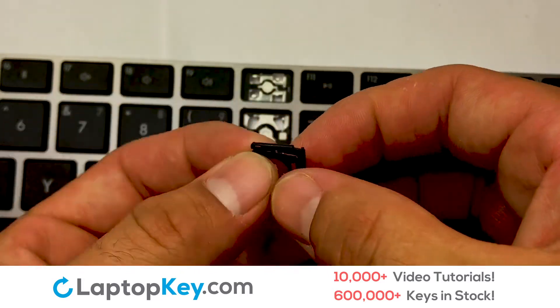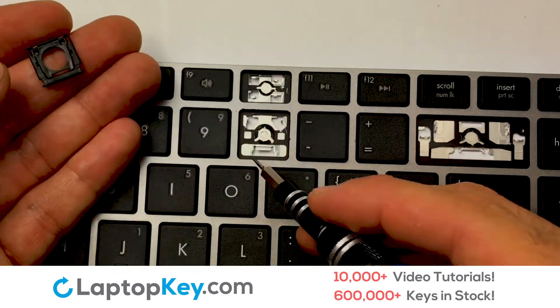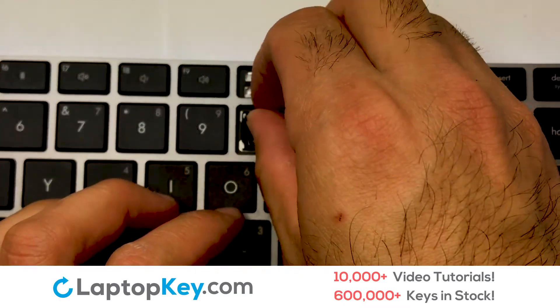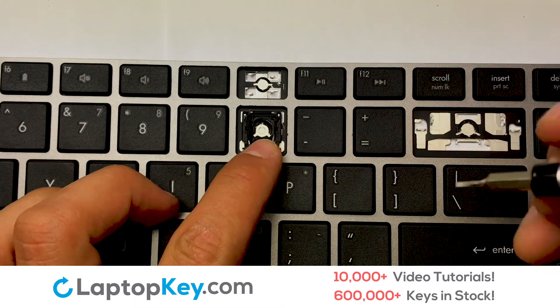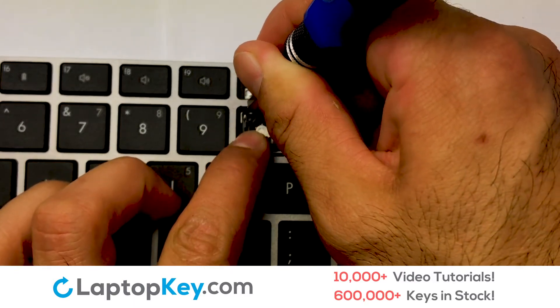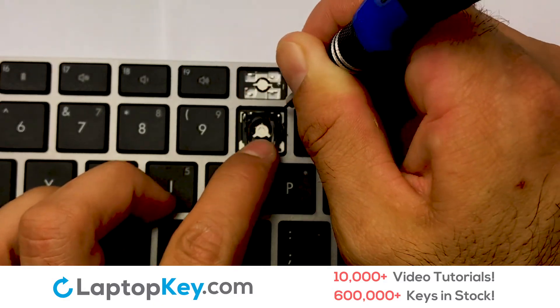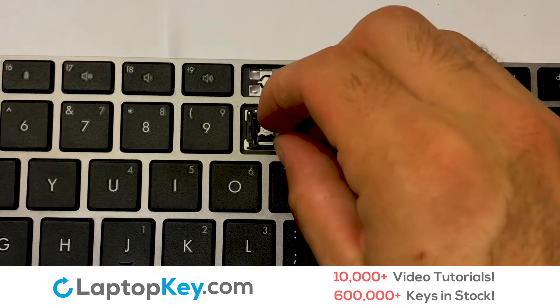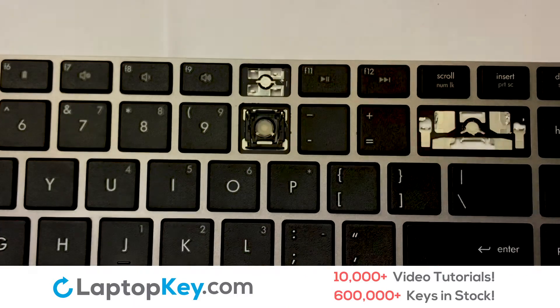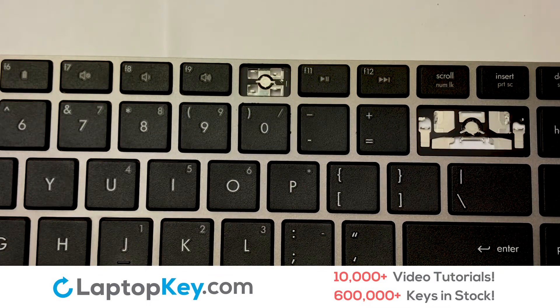We will now assemble the two plastic clips together. Attach the assembled plastic hooks to the keyboard. Place the rubber cup in the center.